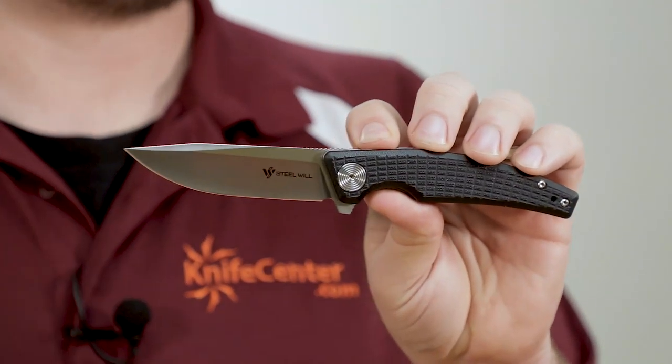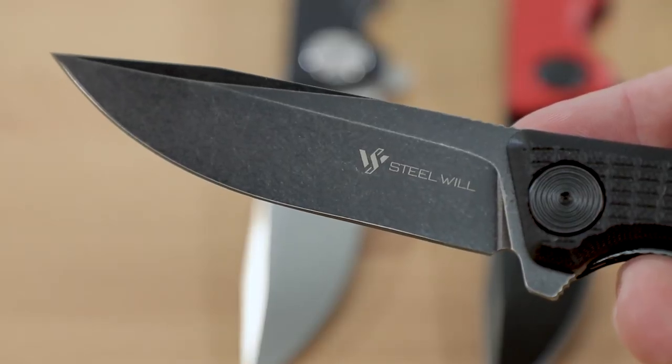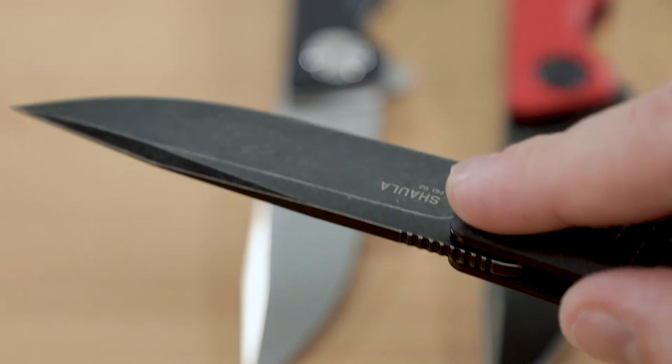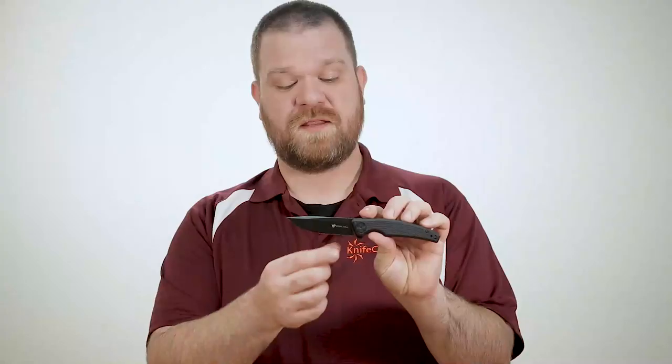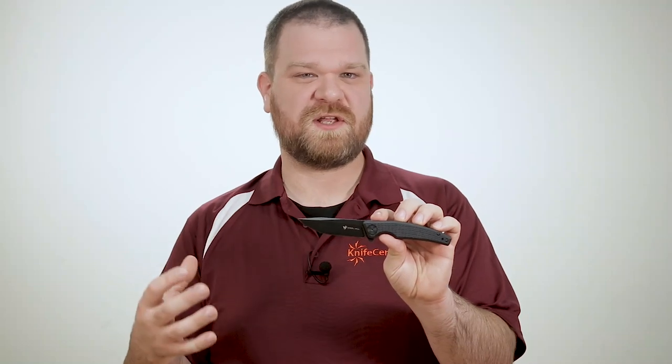We have options for a satin finish blade here if you like something more traditional, but if you're looking for something a bit different, you can also get it with a blackened stonewashed finish, and you can get these with a couple of different handle colors, which we'll get to in a minute. The factory edge on these blades is very good — it's not rough feeling at all, and it's highly refined.